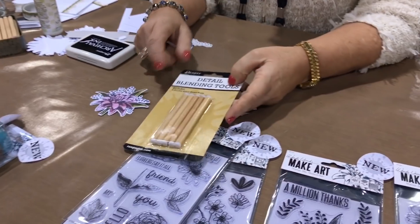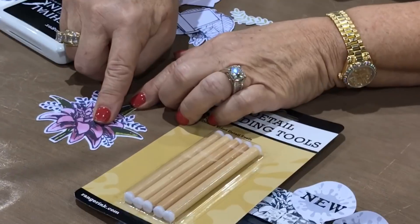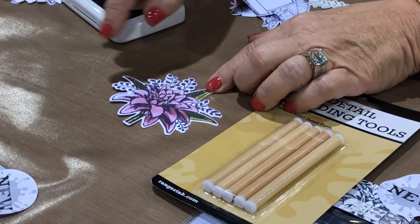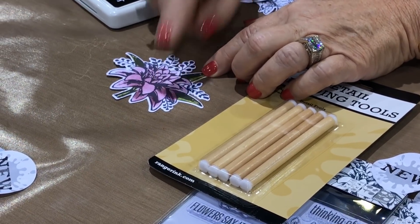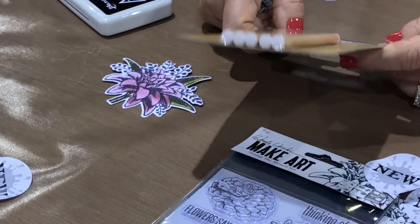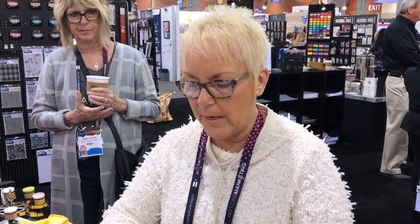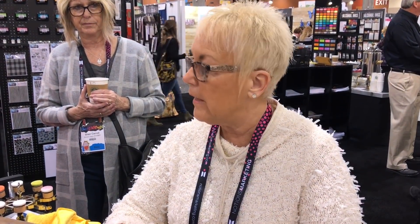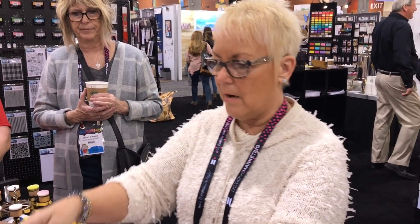Just a reminder about the detail blending tools because I get a lot of questions about when to use them. I shaded a few petals so you can see the difference — these don't have any shading, and you can see how much more dimensional they look with shading on there. The foam is the same Ranger foam as the big blending tools, and the adhesive held up really really well.